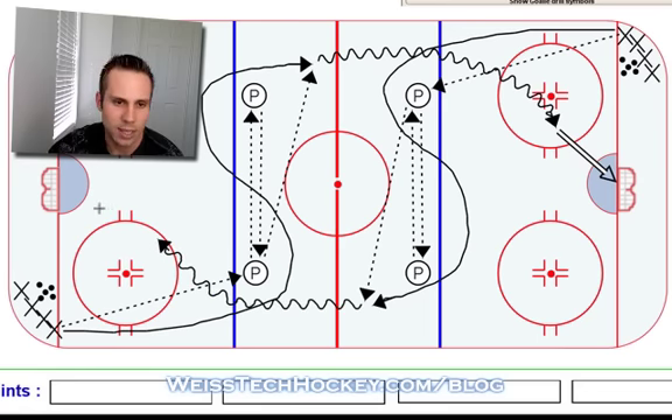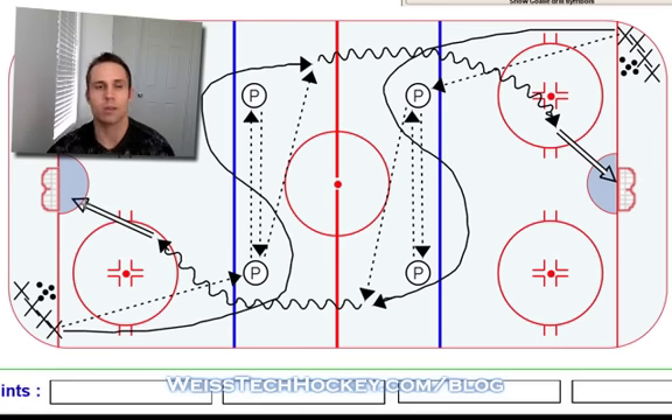This is one of those drills where you can designate what types of shots you want — whether you want them shooting with their feet moving, working on wrist shots, snap shots, slap shots, whatever you want to do. Lots of variations, but again, it's a simple drill with high intensity, high movement, and a lot of passing. Hopefully you get a little bit of usage out of this one — enjoy!